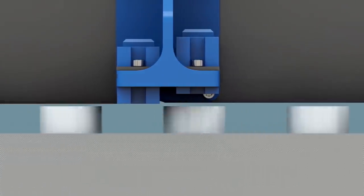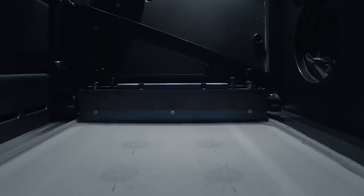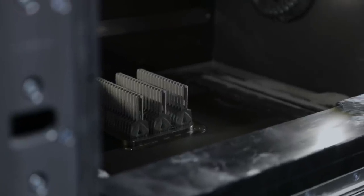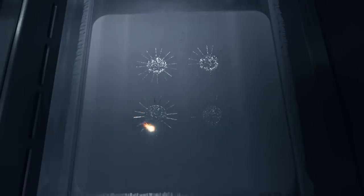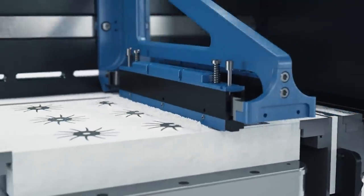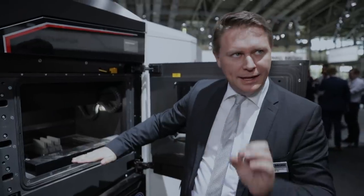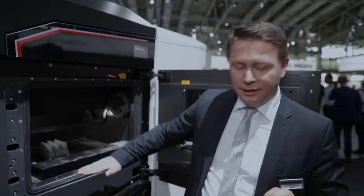One layer can be 50 microns, and this happens hundreds of times until the part is finished. The build plate goes down layer by layer — 50 microns at a time — and the next powder layer comes on top. The process restarts, selectively melting the powder and bringing a new layer in.